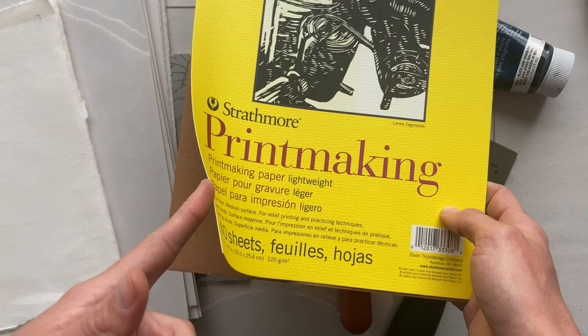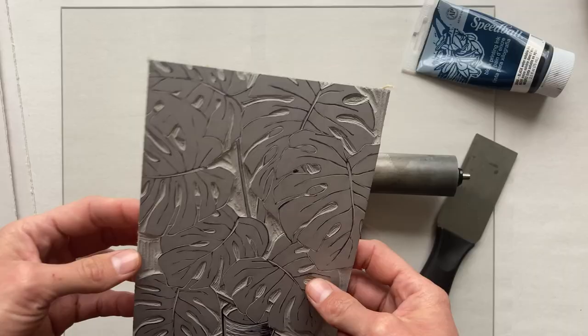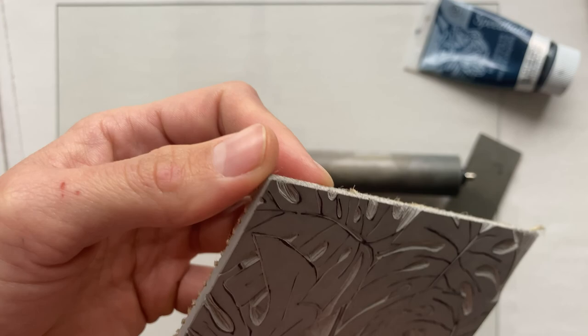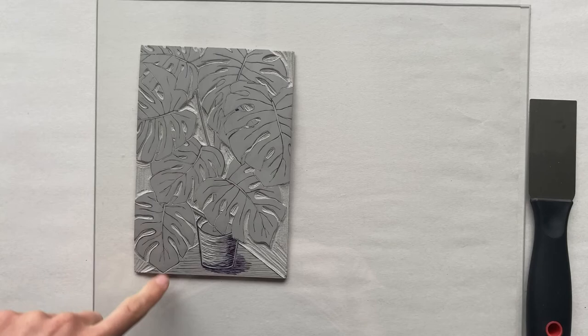I recommend thinner paper for starting out. There's also a nice pad of printmaking paper — I'm currently out, but I recommend it; it's pretty thin and does well for hand printing. First thing you'll need to do is make some registration marks. I measured my paper and my block to see how much I needed for an even border. Also, you want to trim all the little hairs off the sides of your block before you get started, especially the big ones — just don't cut into your block, because those can pick up ink and leave smudges.